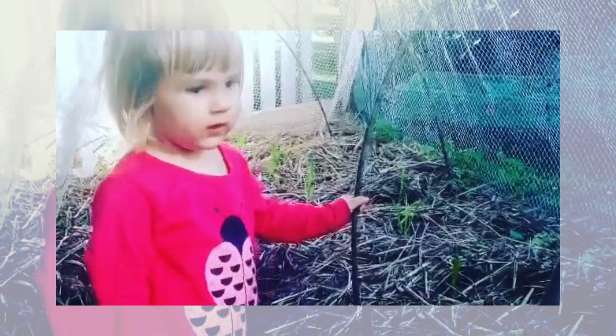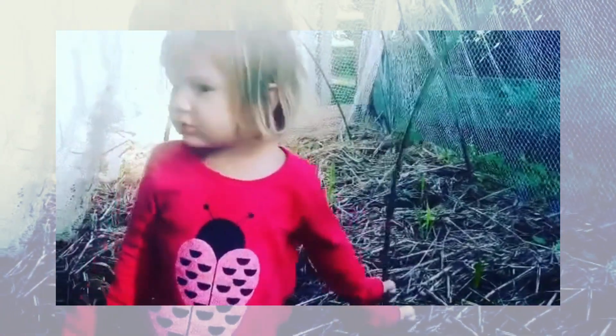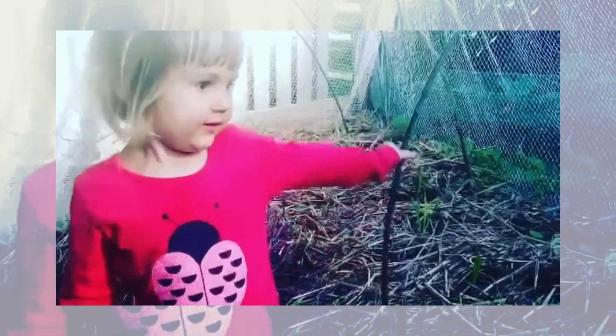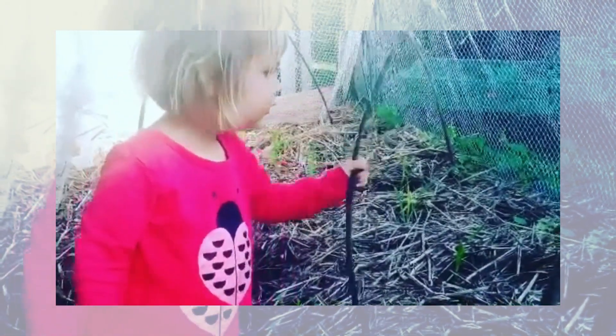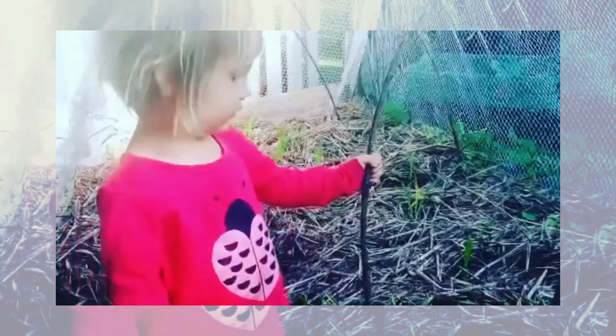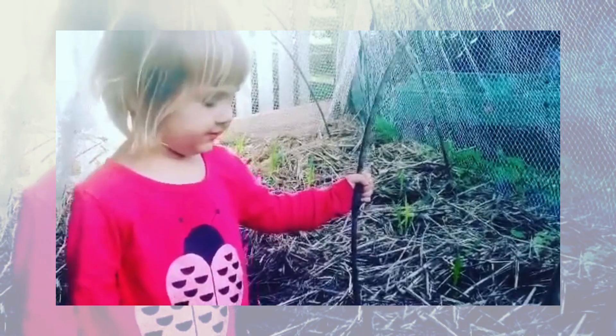What kind of animals like to get into the garden here? Bush turkeys. They do. And are you going to eat the food that comes out of here? Yeah. Oh, you're a good gardener. Good work. Thank you.